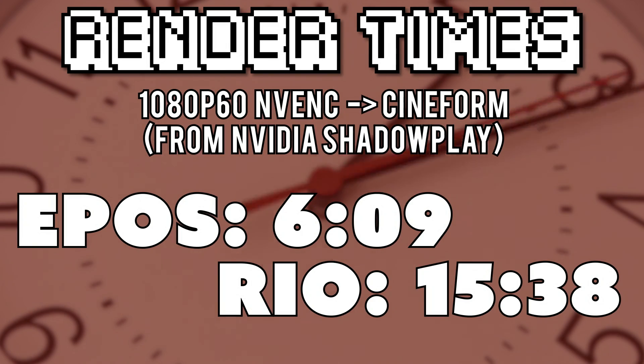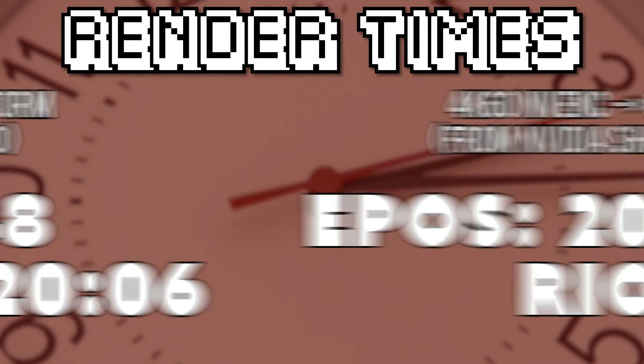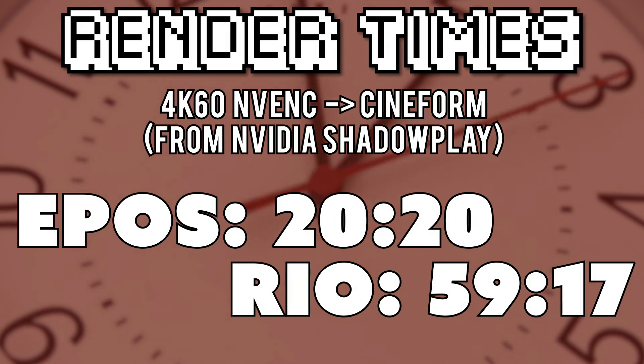So yeah, hope you guys did learn something. The benchmarks — I'm sure Epos has shared those with you already. My name has been Rio, and thank you to Epos for stirring up the idea for this project. I've had a lot of fun, and that's pretty much it. Thank you guys for watching. Thank you so much for watching Rio's conclusions of the Cineform Render-Thon Server Building Challenge. If you want to see my conclusions on my server build with a little bit of B-roll, go ahead and click the card icon or link in the description below, and I will see you in the next one. Subscribe for more tech videos, like it, share it, comment. Bye!